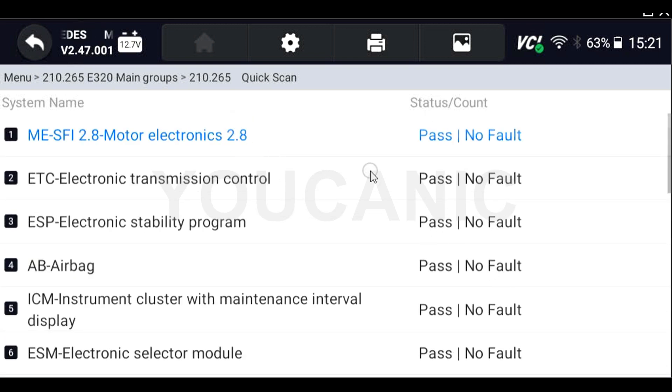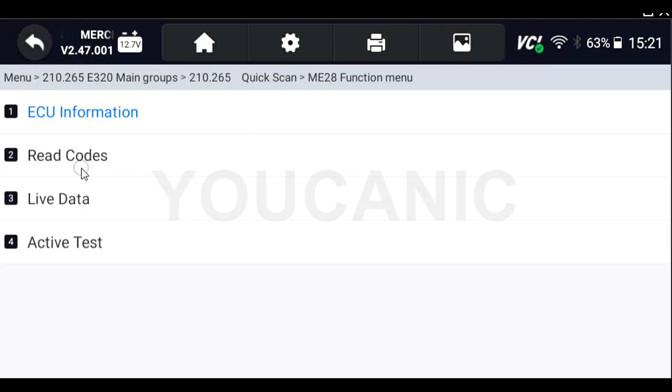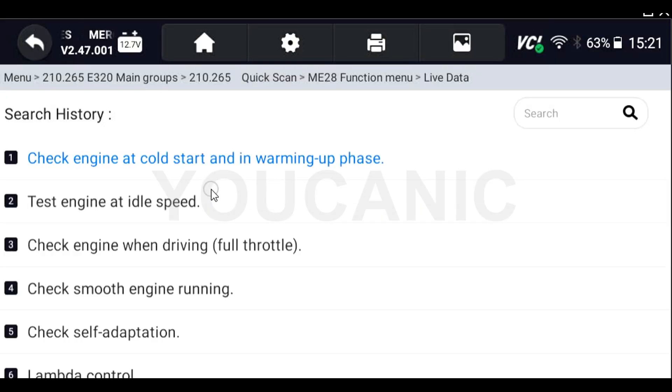You can see here a couple of codes that didn't clear — these two are related and that code is keeping the warning light on in that module. It's not going to clear without being addressed and fixed. The last thing we're going to do is take a quick look at some live data. You can select whichever control unit you're interested in.